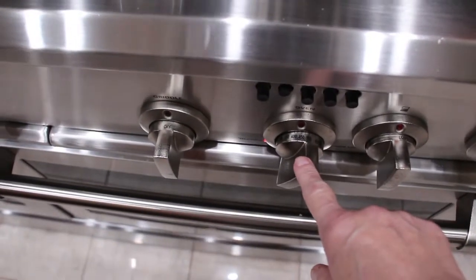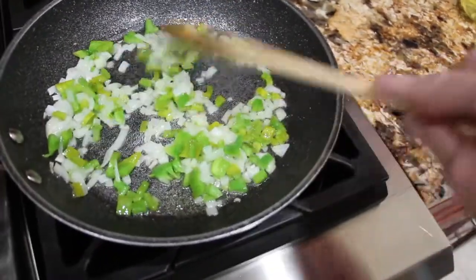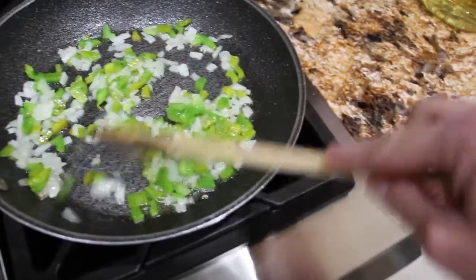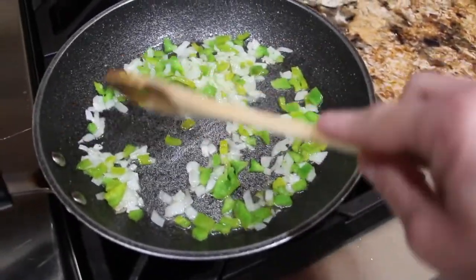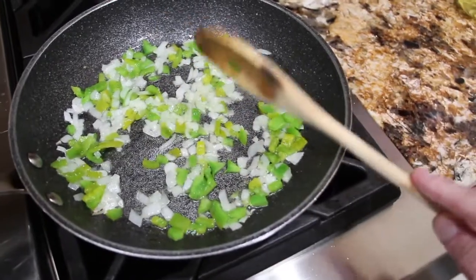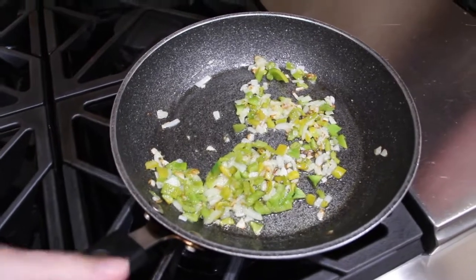I have my oven on 450. Sauté a half an onion chopped and a half green pepper chopped. I have a little olive oil in the pan. Now that the onion and green pepper are sautéed, I'll place them in a bowl.